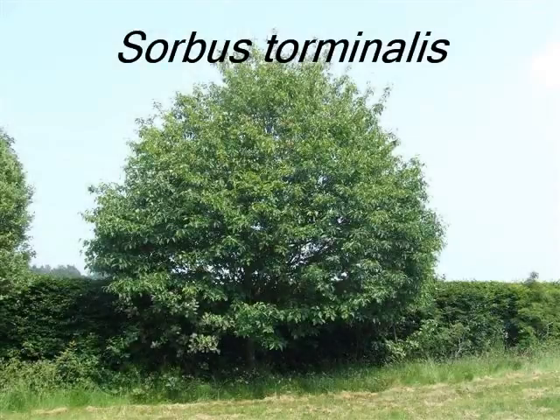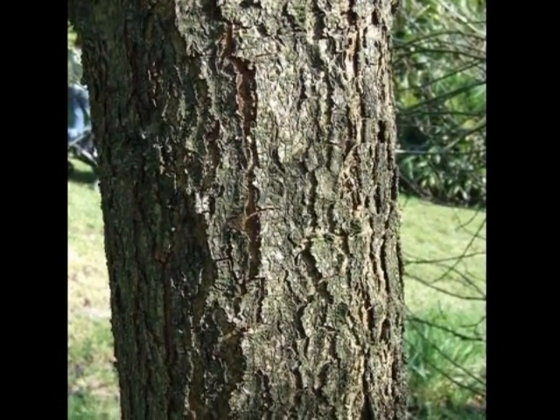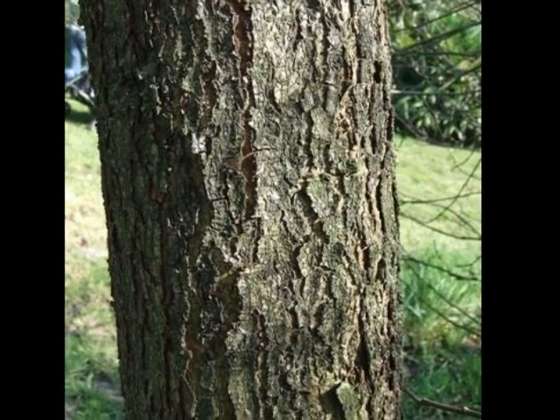To identify a Sorbus torminalis, I'd look for the following features. Brown to grey, fissured bark, cracking vertically, slowly becoming slightly plated.